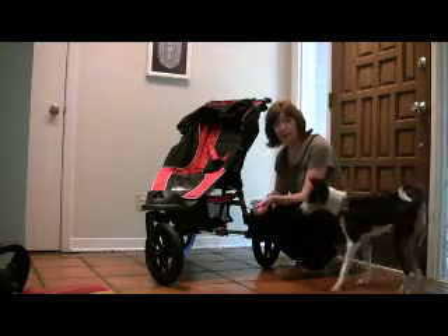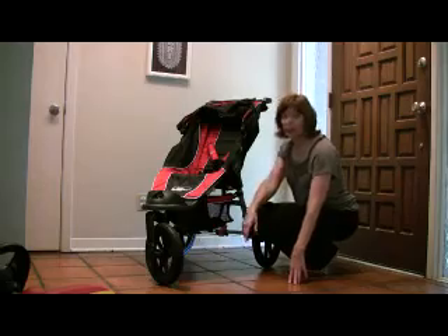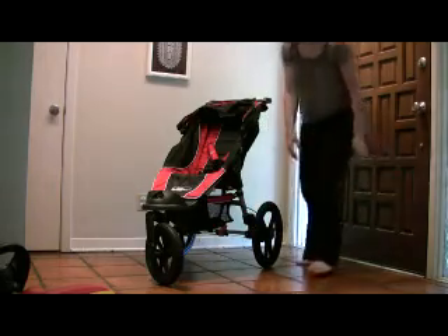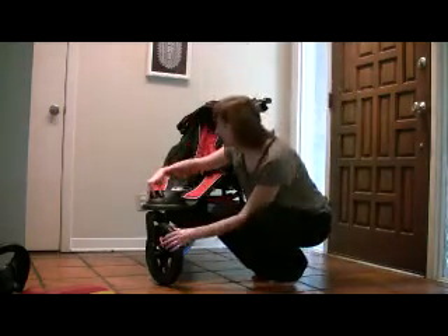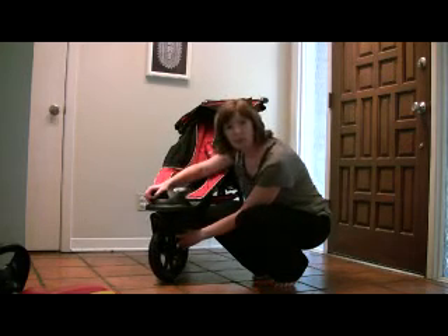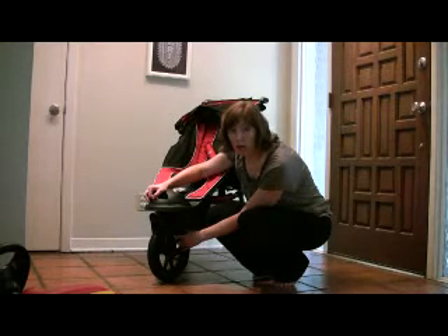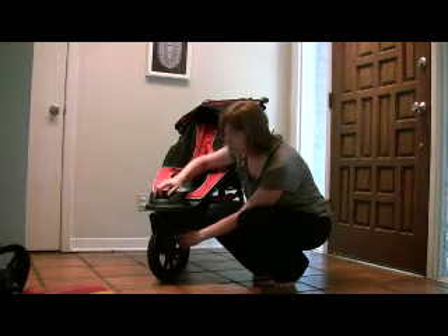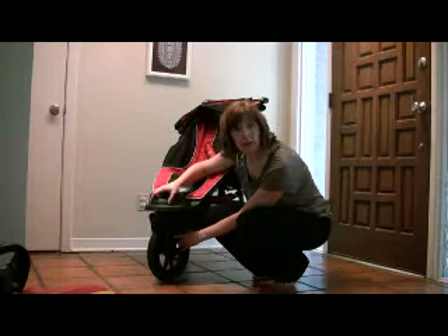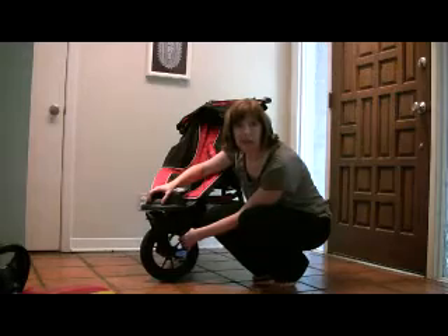It has 16-inch wheels and a full pivot wheel on the front. You can turn this knob right here and the wheel will lock in a straight position so you can run with it. It is meant to be a full running stroller — all out. You can take it on a marathon if you want. I don't actually run, but I wanted any kind of capability if I was only going to get one really nice stroller.